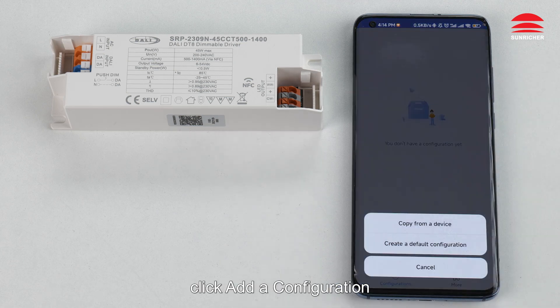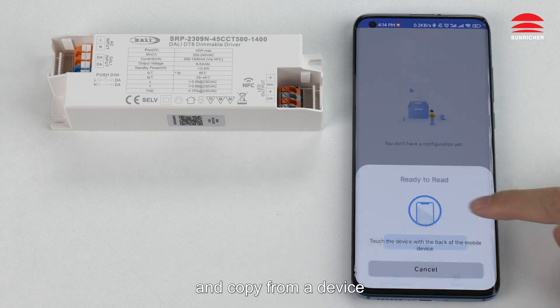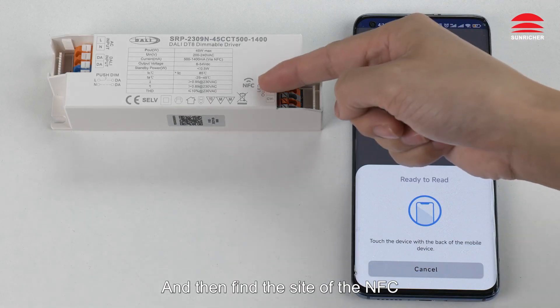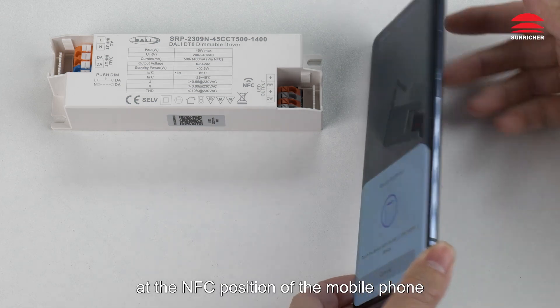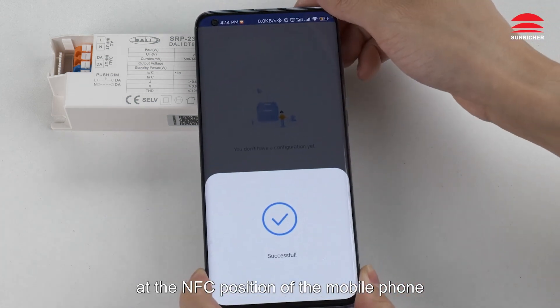After entering the software, click 'Add a Configuration' and choose 'Copy from the Device.' Then find the NFC site and stick the NFC logo on the product at the NFC position of the mobile phone.